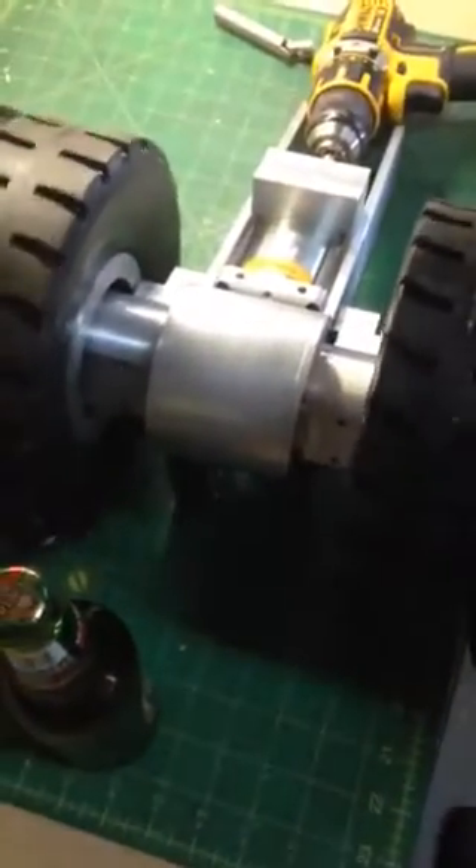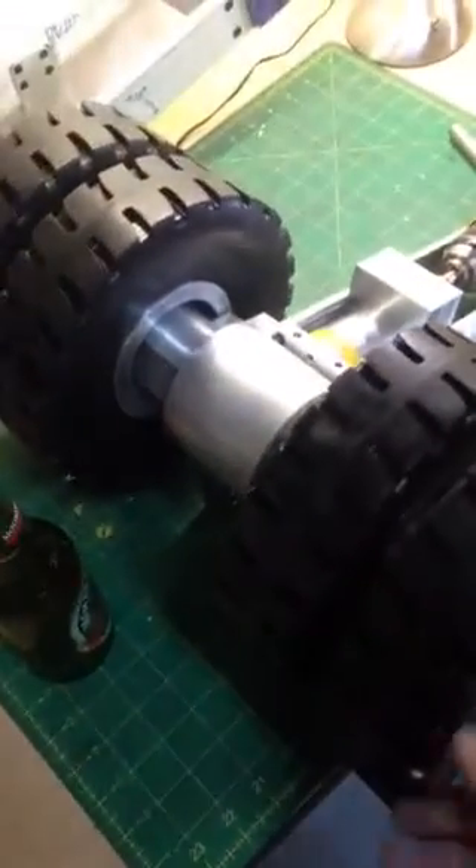The bushings inside need worn in a little bit. They're pretty loose for the steel shaft running through there, but that's what's holding it up right now. But that's what I got so far.